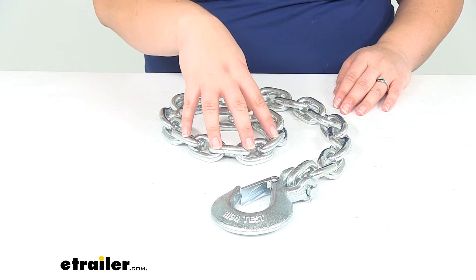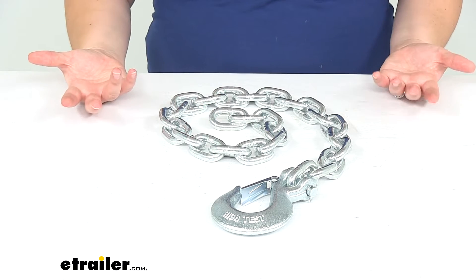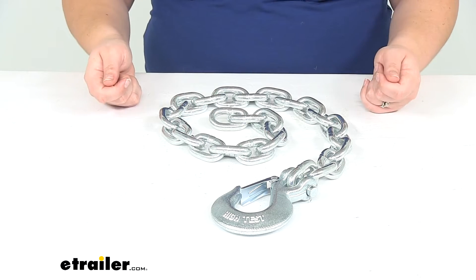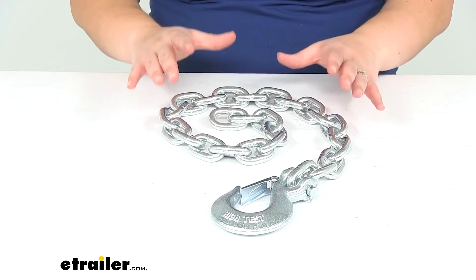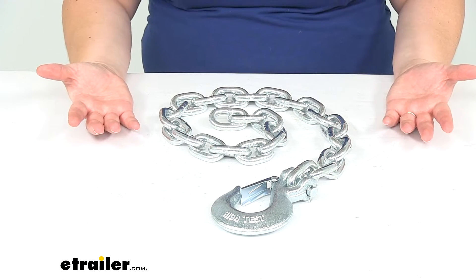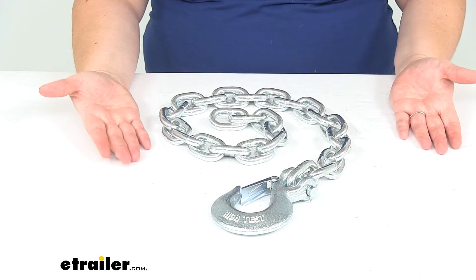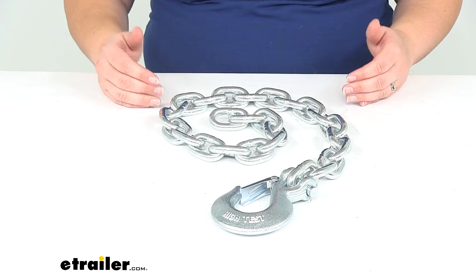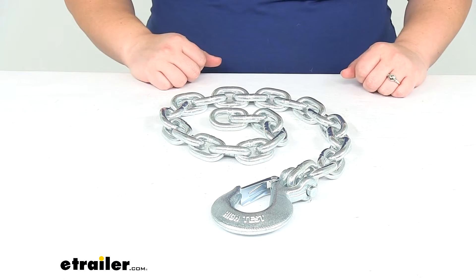Now these have a rating of 15,000 pounds for just the single setup here. Typically you want to get two of these, one to go on either side to hook into place, so that's going to double your weight capacity. If you're using two, you get the combined weight of both of them, so if you get two of these chains you get 30,000 pounds to work with — so make sure that that's well under what you're hauling and everything on top of your trailer or your camper or whatever the case may be.